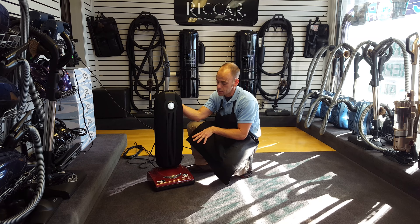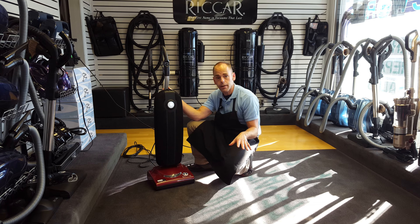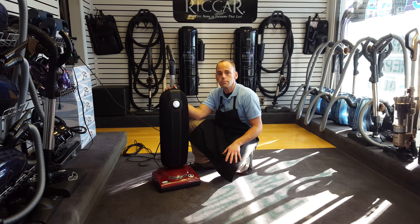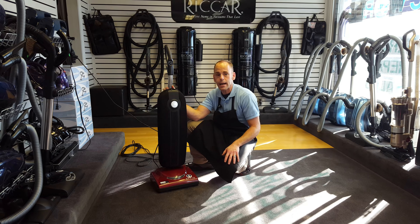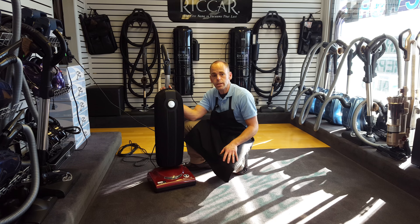So again I love this piece — lightweight, powerful, durable, multi-surface oriented, can pick up pet hair very effectively, contains very efficiently. Definitely one of the better machines on the market. You can find this machine on our website at vacworldmi.com. And again, long history with Riccar consistently building some of the best machines on the market.